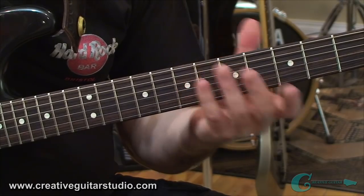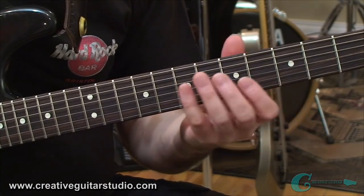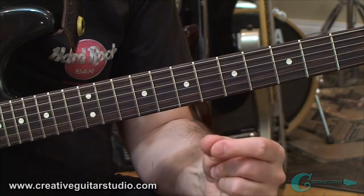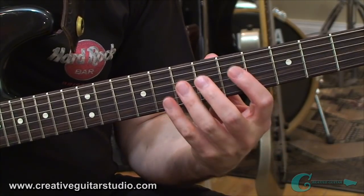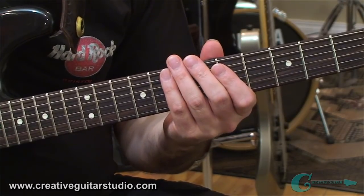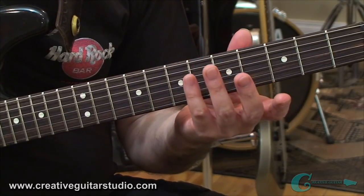So all of it boils down to being relaxed again, but some of these basic elements — like using the tip of the finger to play your notes and keeping good support in the back of the neck from the pad of the thumb — they are really the big factors. Now, I should mention something because there are exceptions to these rules.